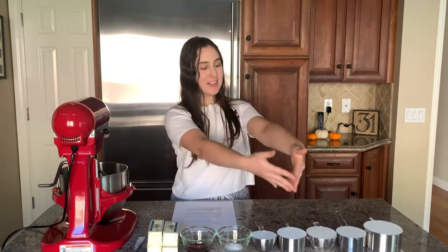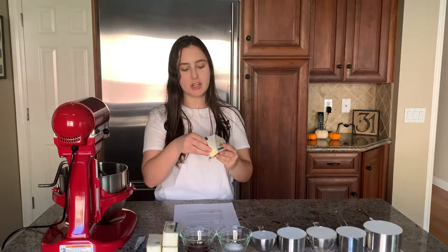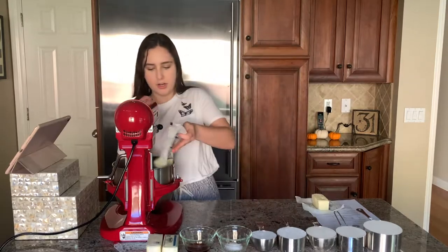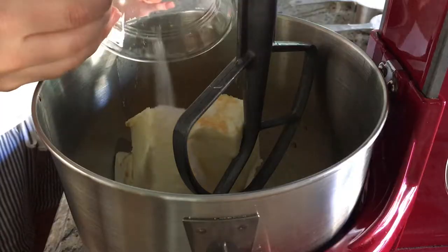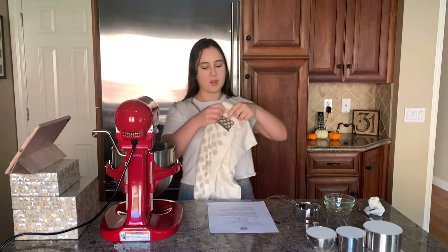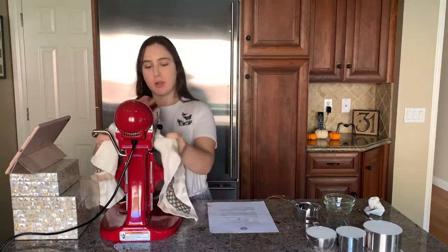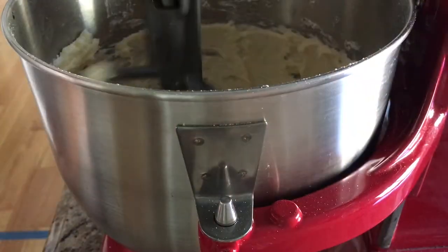Okay, so now that I have all my ingredients measured out, I can actually start to make the dough. This butter is super, super soft. It's been out for a few hours because this recipe says that your butter needs to be completely room temperature and very soft. So I put the butter in here and then the vanilla, the salt, and the powdered sugar. I'm going to put this dish towel over the bowl so the powdered sugar doesn't go everywhere. I'm going to be on a low speed.